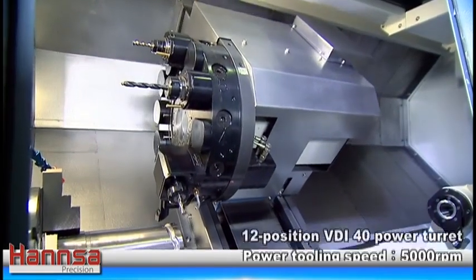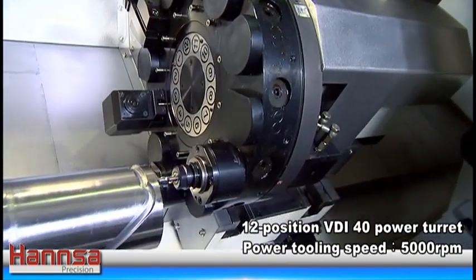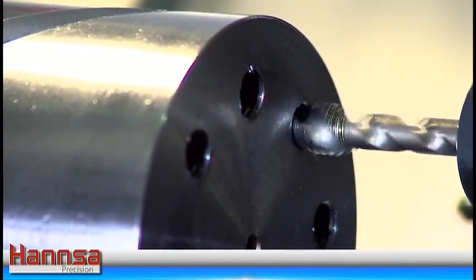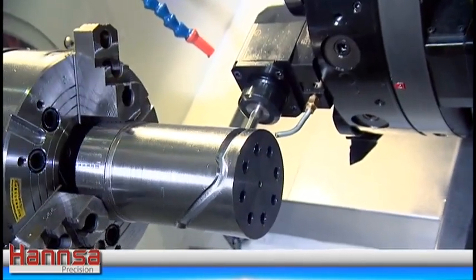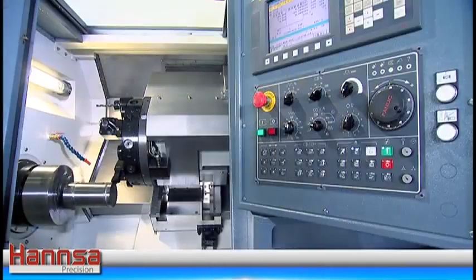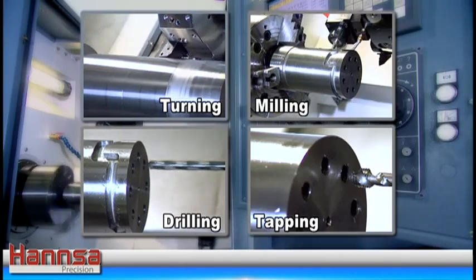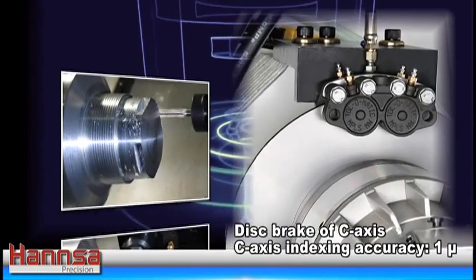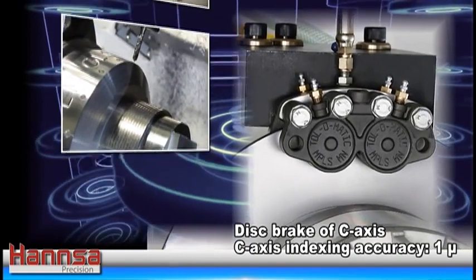Equipped with a 12 position VDI 40 powered turret in combination with C-axis function of the spindle, the YTH 10700M, YTH 101100M, YTH 12700M, and YTH 121100M is capable of performing turning, milling, drilling, and tapping operations in one setup. The C axis employs a disc brake for increasing the spindle orientating efficiency and accuracy.